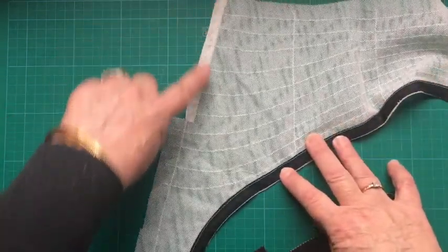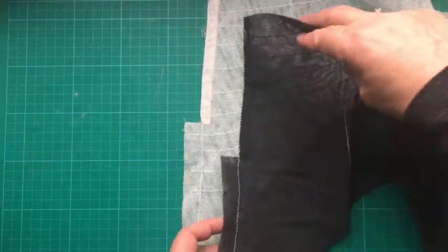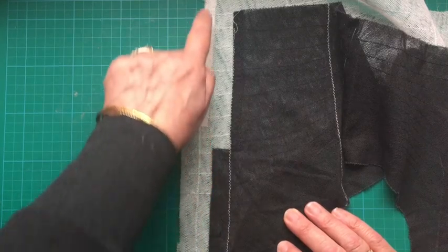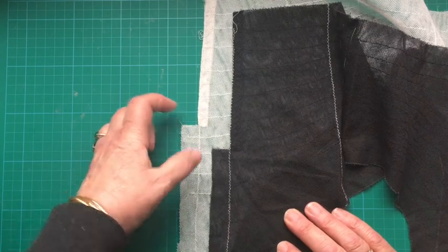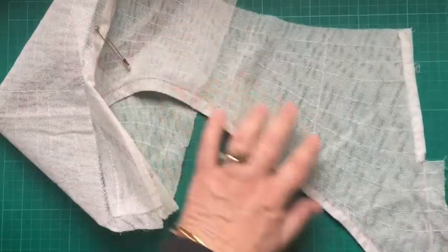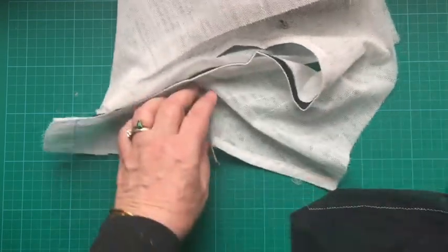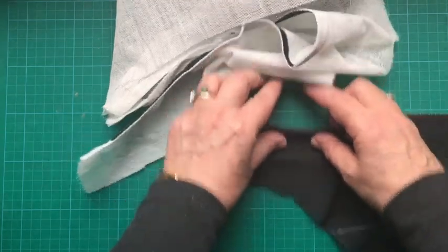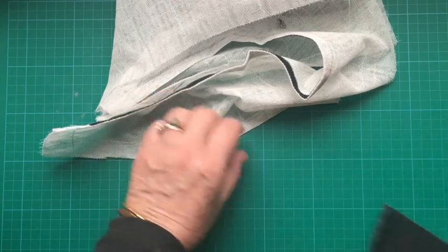Stitch with a zigzag down the center back line before it's cut out — lay it out straight and do a line all the way up. At the notch on your pattern you're going to clip, and then this edge you will turn to the front. You'll just turn it back and turn it under — press it like that, turn it under, and do another stitch with a slight zigzag.